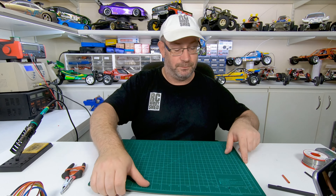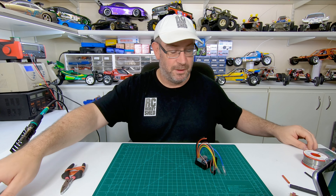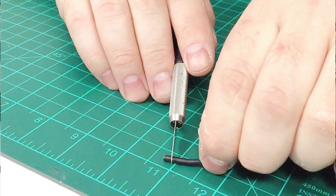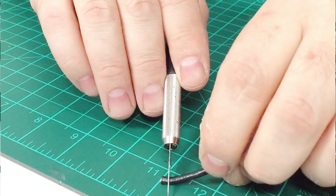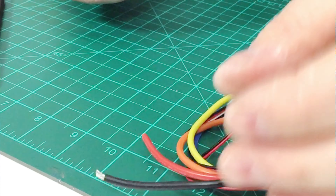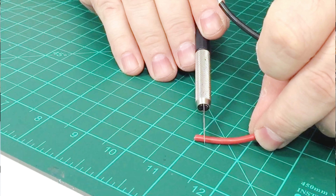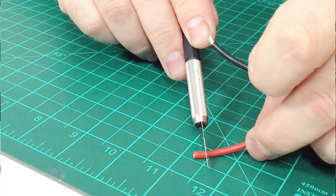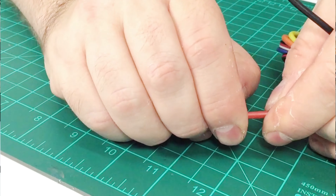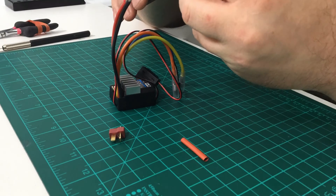One other way you can strip the wire is with a cutting mat and a knife. Just roll the wire back and forward under your knife putting gentle pressure on the insulation — you just want to cut through the insulation, not the wire itself — and then pull them off just like that. It's really a matter of preference how you do it. Then go and tin them and put your male plug on.